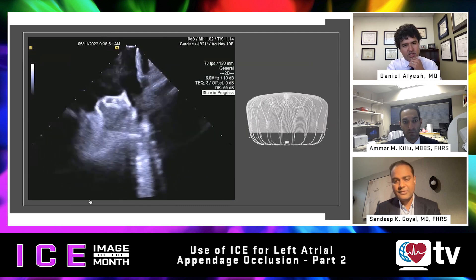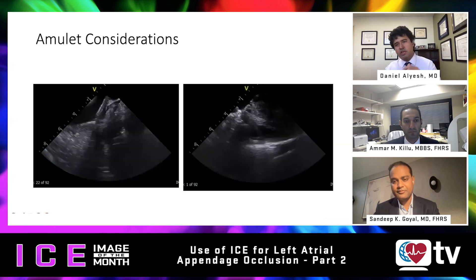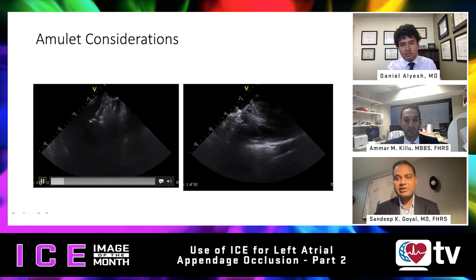The Amulet device came out after the Watchman. There is a patient population that benefits from this device — maybe those who can't even take short periods of anticoagulation — but there are always concerns around technical differences and late effusion. I'll direct these questions to Sandeep. Can you comment on Amulet considerations, your ICE approach, and your overall approach with the Amulet?